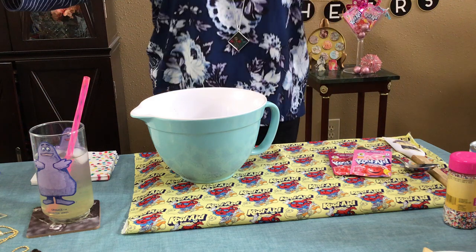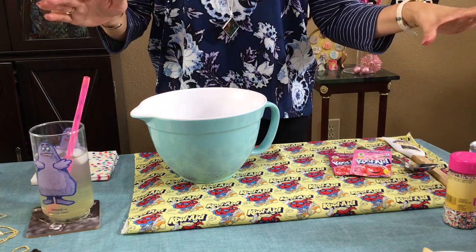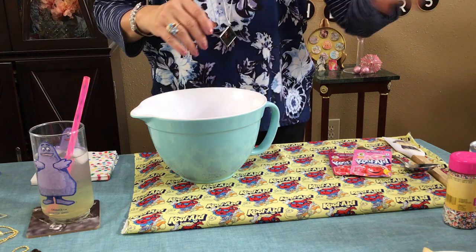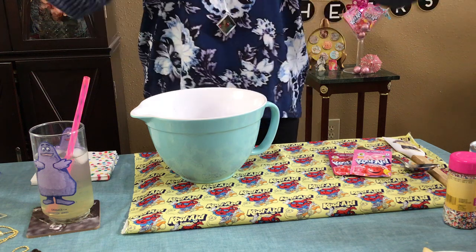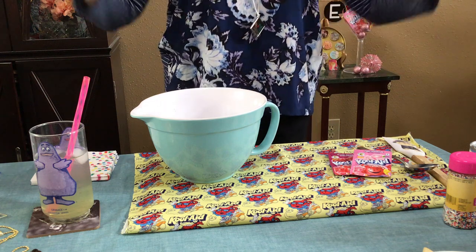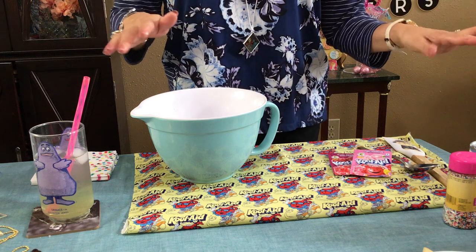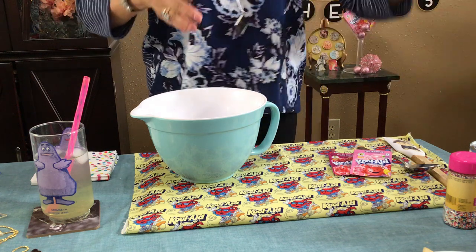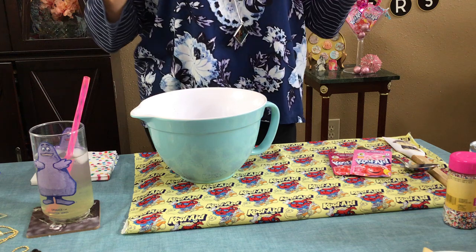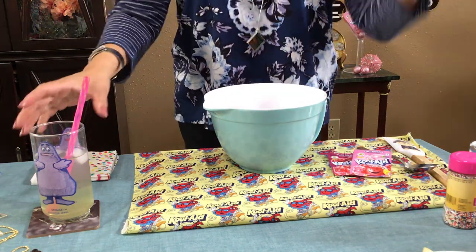Hello everybody, welcome back! I'm so excited about this recipe because it's one of my favorites and it's not going to take you more than about three or four things. You can make it fancy or you can make it casual because it's cool, it's refreshing — it's the Kool-Aid icebox pie, or the Kool-Aid no-bake pie. It's been around forever, so come on over here!